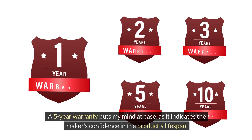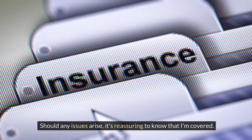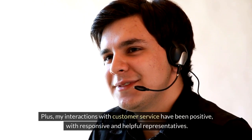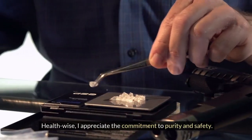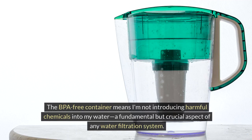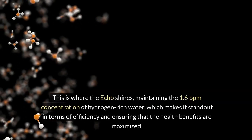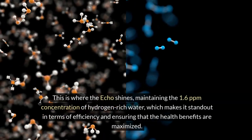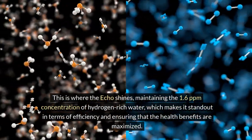Running the self-cleaning mode regularly prevents any buildup of minerals, ensuring the machine works efficiently, producing high-quality hydrogen water every cycle. The five-year warranty puts my mind at ease, indicating the maker's confidence in the product's lifespan. My interactions with customer service have been positive, with responsive and helpful representatives. The BPA-free container means I'm not introducing harmful chemicals into my water. The dual hydrogen generator maintains the 1.6 ppm concentration of hydrogen-rich water, making the ECHO stand out in terms of efficiency and maximizing health benefits.